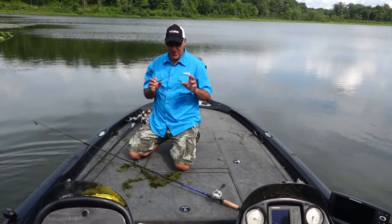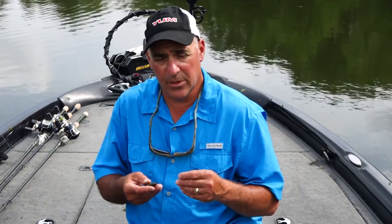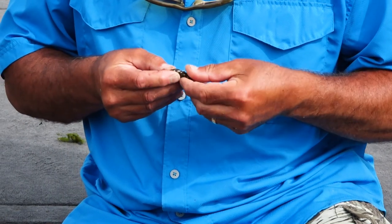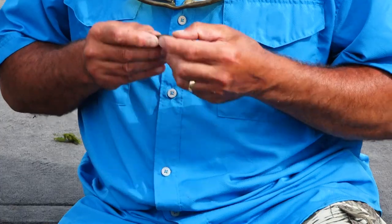Let me show you a quick rigging tip — how I like to do this. When I punch grass, I'll take a rattle and put it on one side of the bait, not in the center. I want it off to the side of the bait.